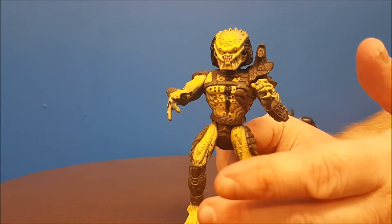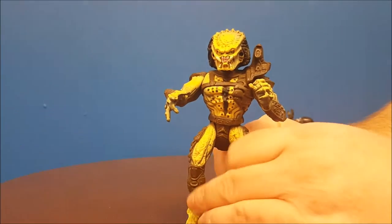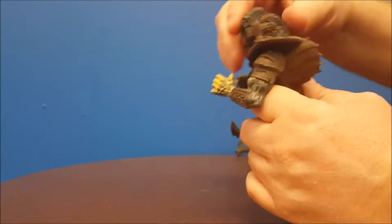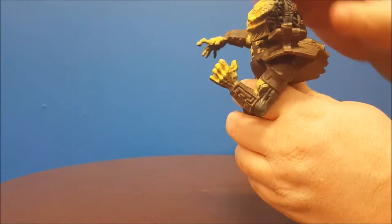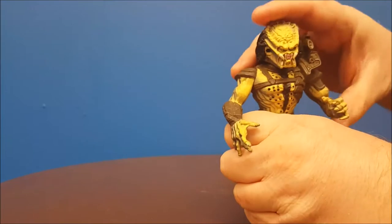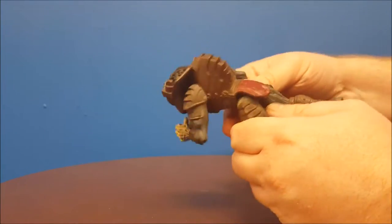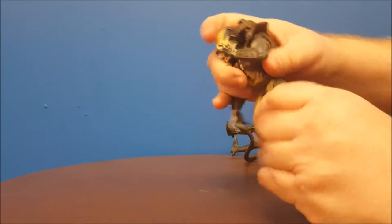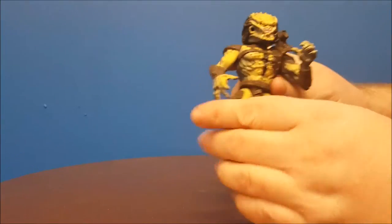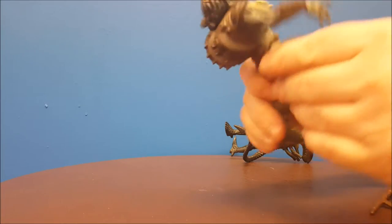For a basic figure with no action features, it's not too bad — it's okay. Going over articulation: his head moves from side to side barely — his pack really gets in the way, and his dreads too, so you're not going to get a lot of head movement. His arms do go up and down, but again this pack, which is not removable and is part of the sculpt, is in the way. His legs — the loincloth is also part of the sculpt — so you're not going to get a full forward and backward range. Which brings me to an issue: he's not going to stand.